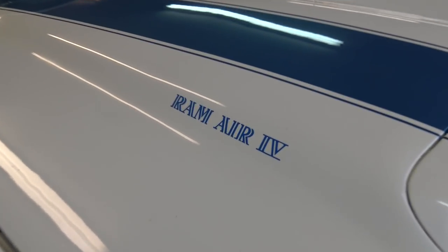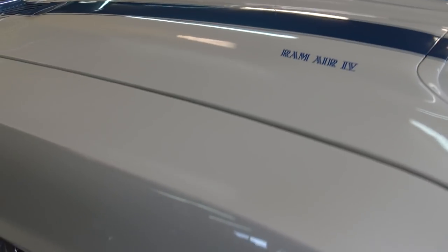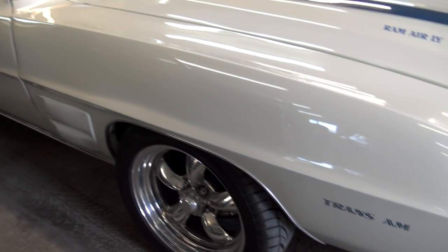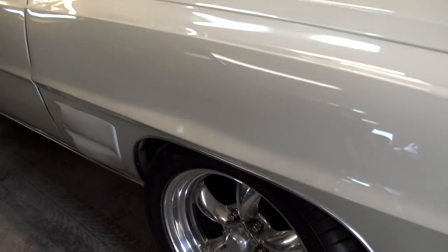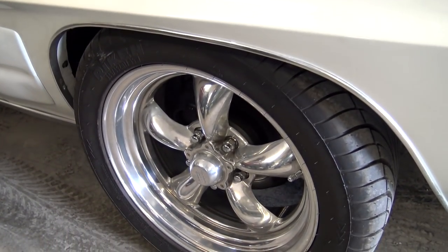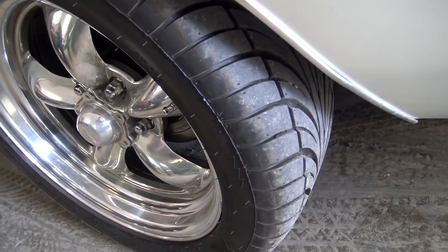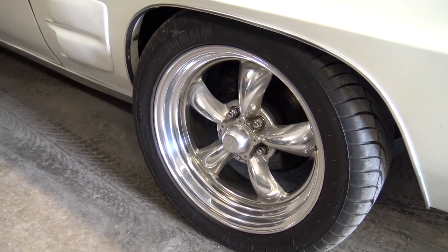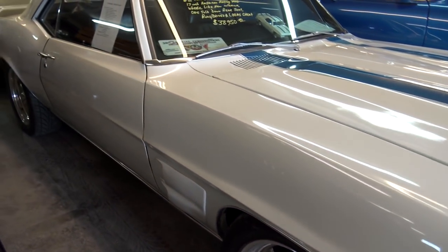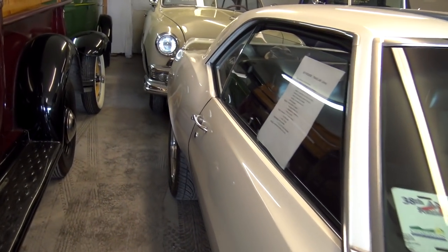And you have all your Trans Am decaling. I mean, it's a great looking car. It is riding on some aftermarket wheels — looks like some American Racing Torque Thrust wheels — with some nice new tires on there as well. And it does have disc brakes.